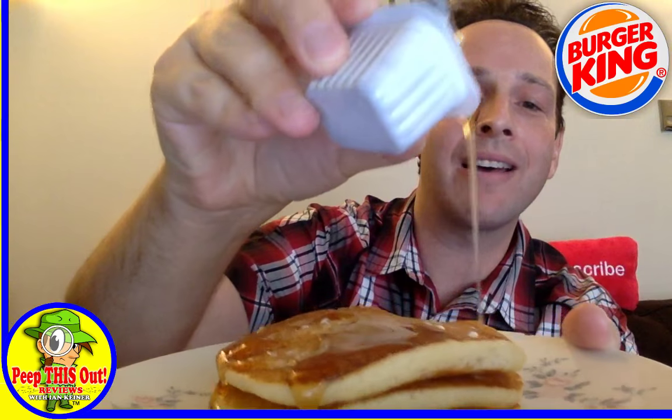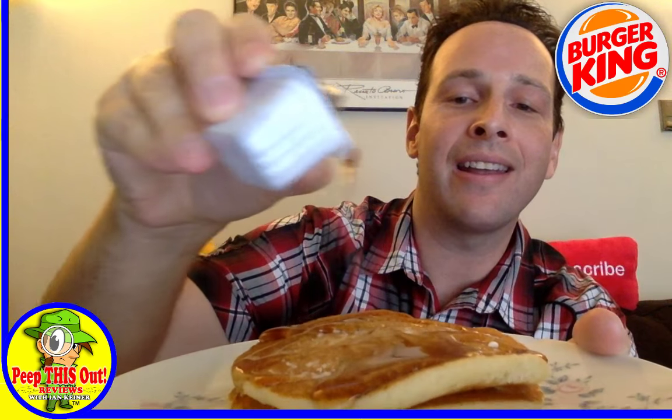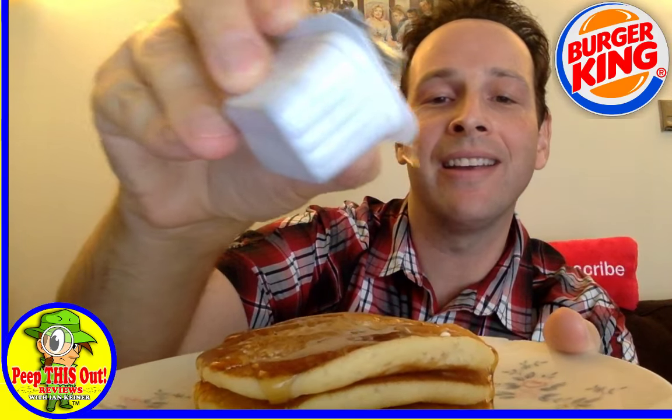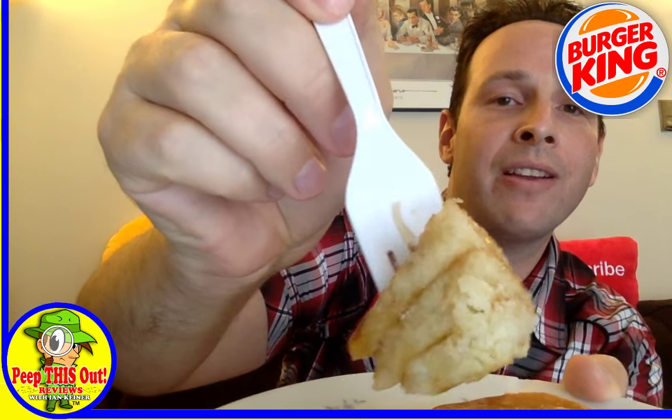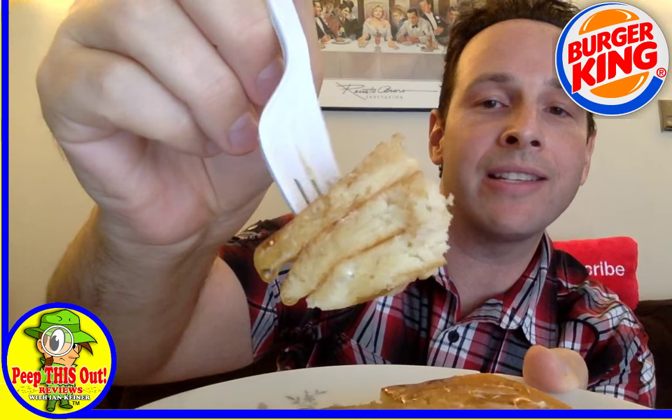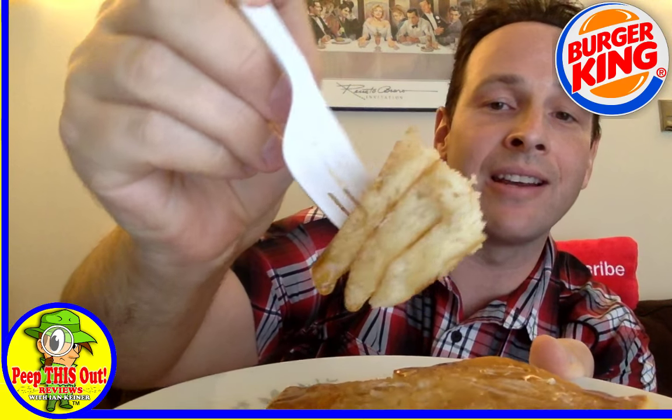I'm doing this live, peeping this out up close. Pretty nice drippage on the syrup there — it's fairly thick. All right, here we go, let's cut this up. Hopefully you guys are having a great morning or afternoon or evening wherever you're at. Feel free to throw some comments in the chat — let me know where you're seeing this from. Fairly fluffy. It doesn't say that these are buttermilk at all, it just says pancakes, so they're just kind of the generic style. But again — microwave. Let's just see how it goes — the three, quote unquote, large pancakes for 89 cents over here at BK.